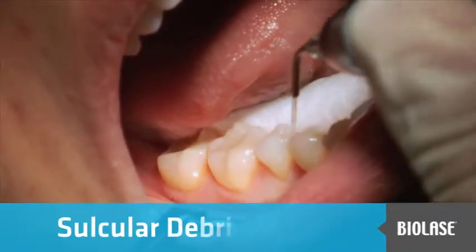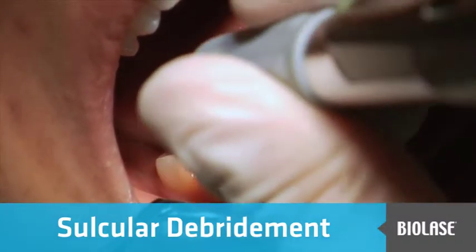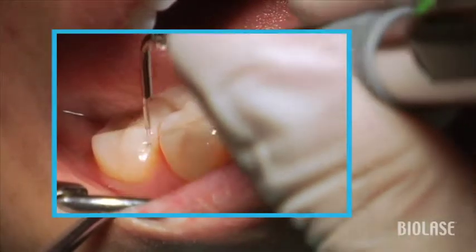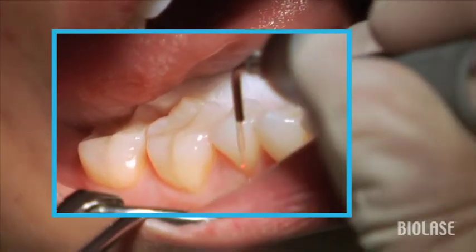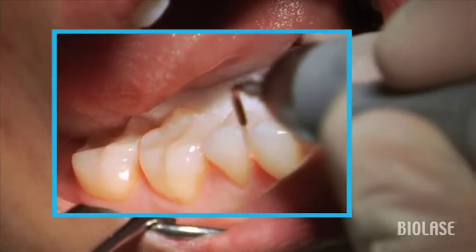When a patient presents for sulcular debridement, there's a certain sequence that we want to follow. If we're going to go from the distal to the mesial of the quadrant, we really don't want to travel from the distal to the mesial of each tooth. We don't want to do this because we're going to end and begin in the same papilla, and this is going to deliver too much heat to that papilla.